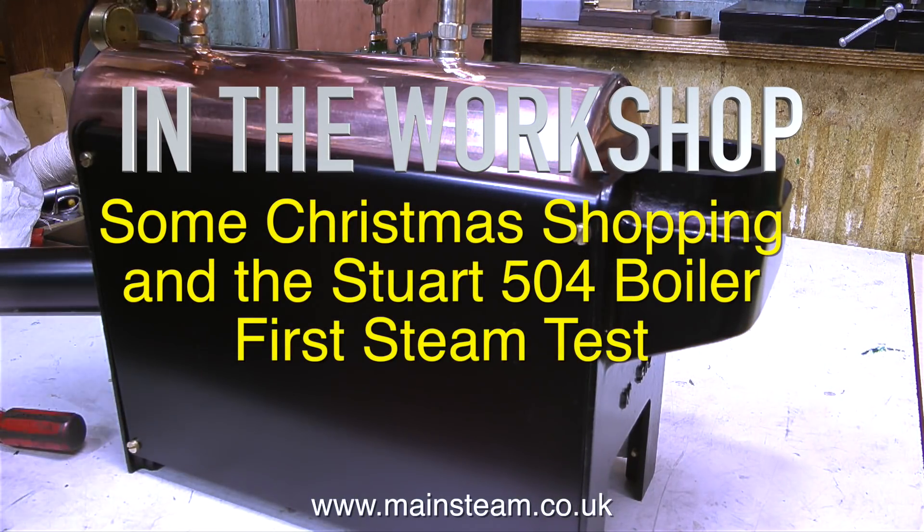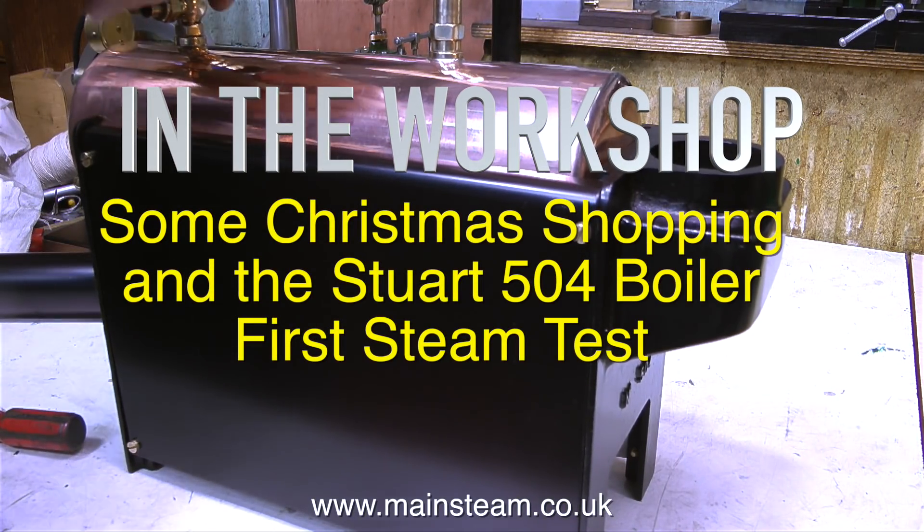In the workshop: some Christmas shopping and the Stuart 504 boiler first steam test.